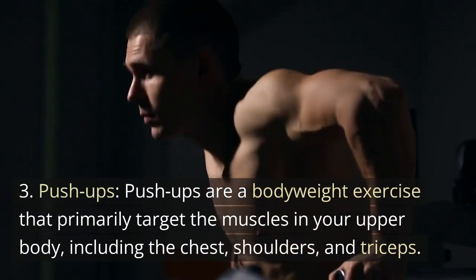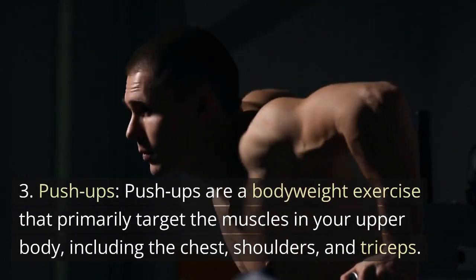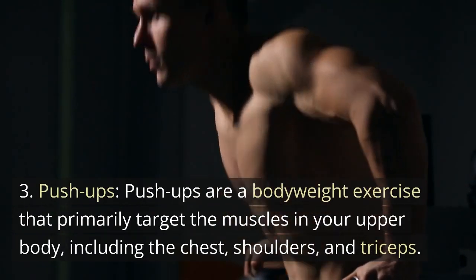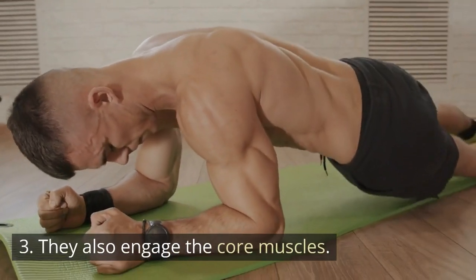Push-ups are a bodyweight exercise that primarily target the muscles in your upper body, including the chest, shoulders, and triceps. They also engage the core muscles.